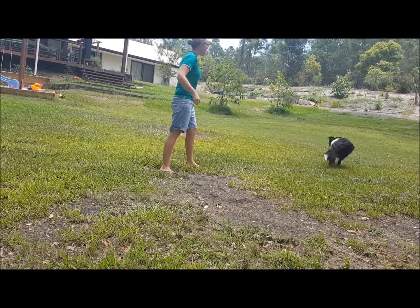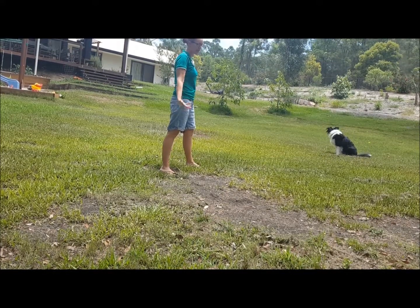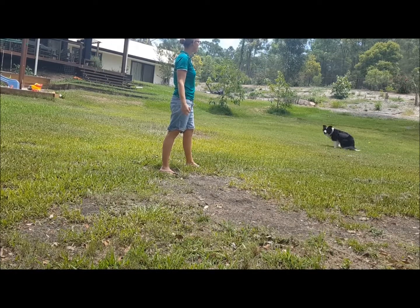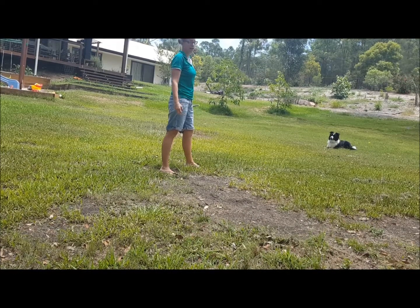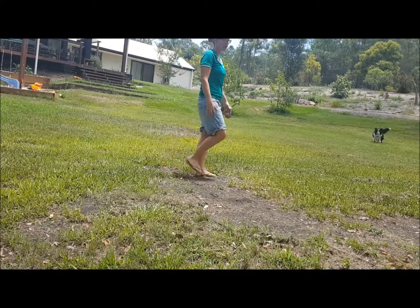She broke, so I said 'no' — that's a punishment. I then remind her of what I wanted her to do with 'again' and 'sit.' The 'yes' marker says you're allowed to go get it — good job.